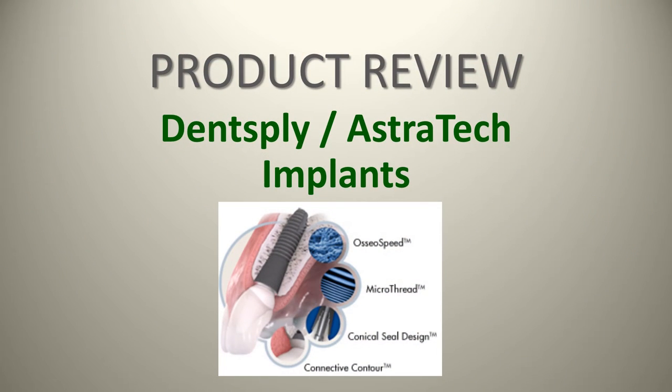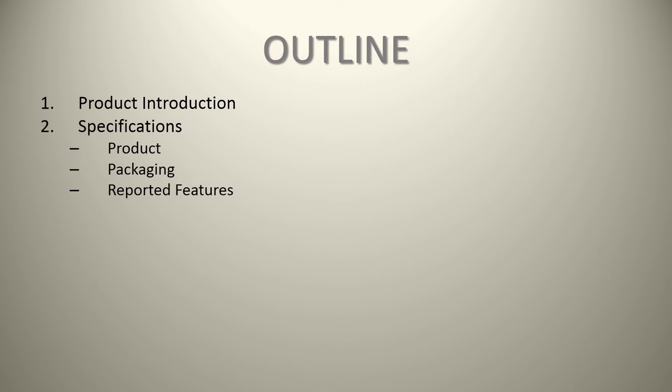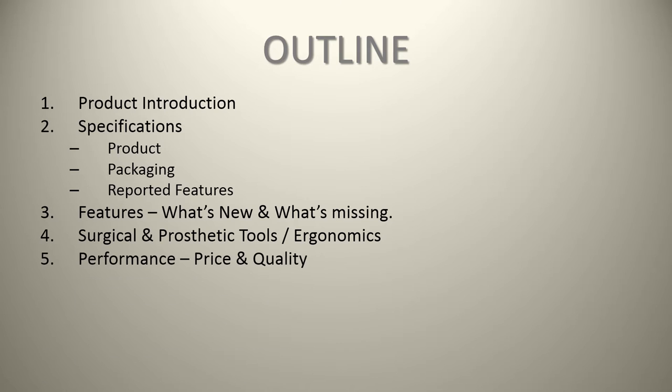Today we have a product review for you on Dentsply/Astrotech implants. In terms of our outline, we're going to give you a brief product introduction on Astrotech implants, specifications in terms of product packaging and reported features, features in terms of what's new and what's missing, a review of the surgical and prosthetic tools with respect to ergonomics, performance in terms of price and quality, market comparables, case examples, and finally summary and conclusions.